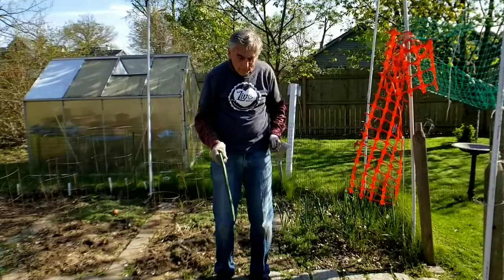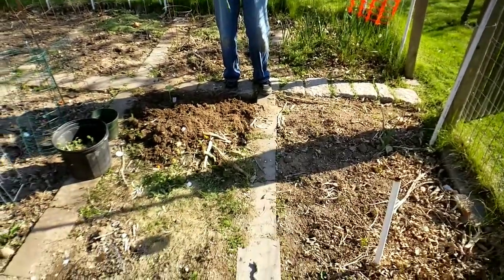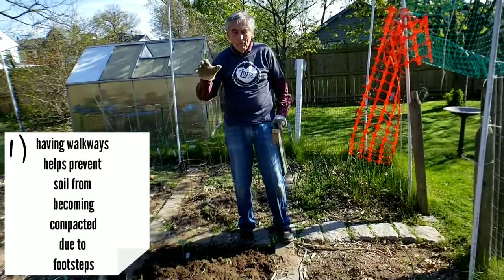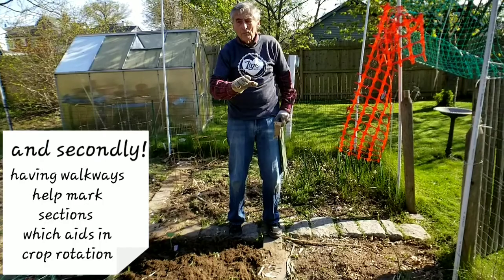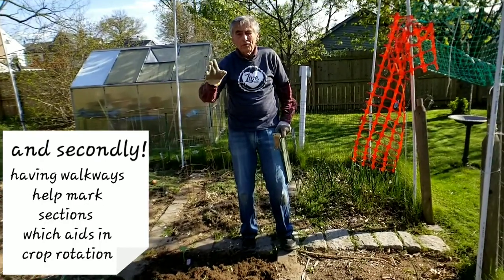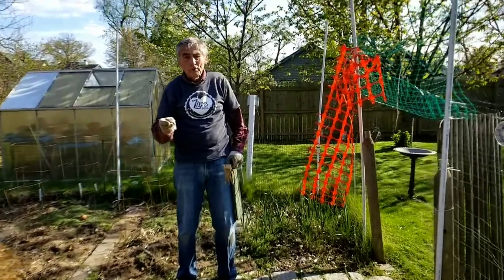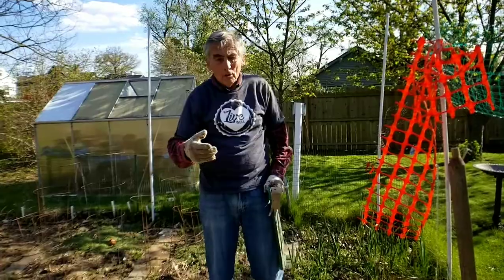You may have noticed that there are brick walkways that divide the garden into rectangular spots. That serves two purposes: one, it prevents me from compacting the soil when I walk on it, and secondly, it marks areas where I planted stuff last year and I don't want the same stuff there this year. The example is potatoes and tomatoes — you really want to rotate the areas so you don't deplete the soil or get a disease.